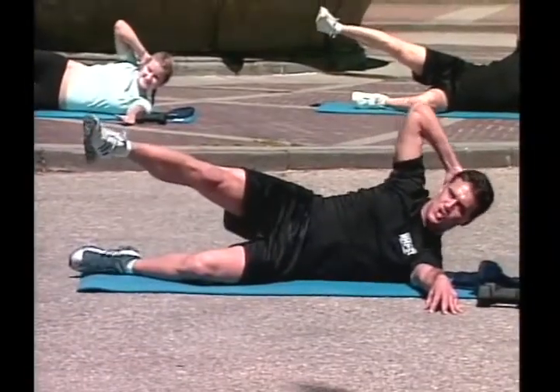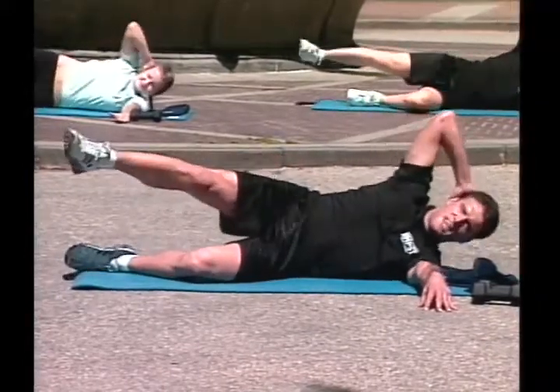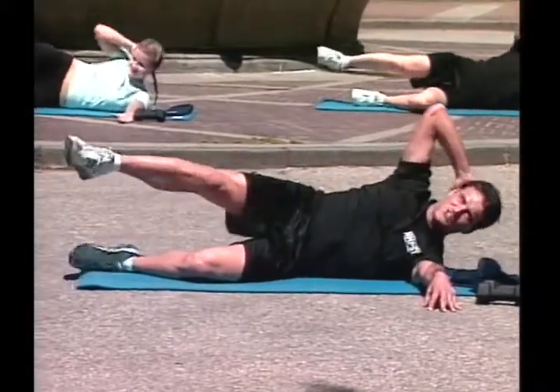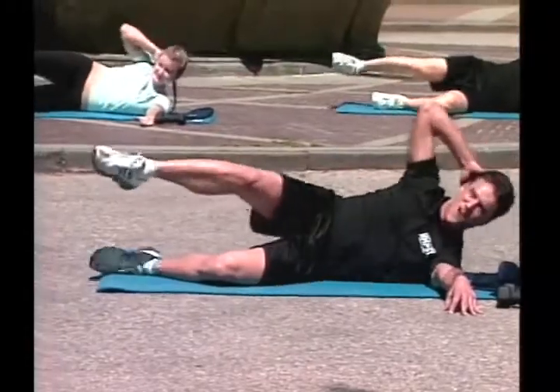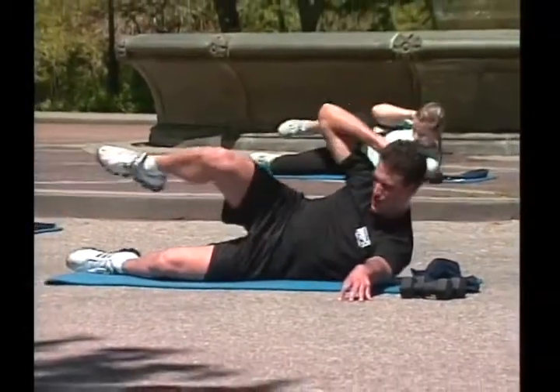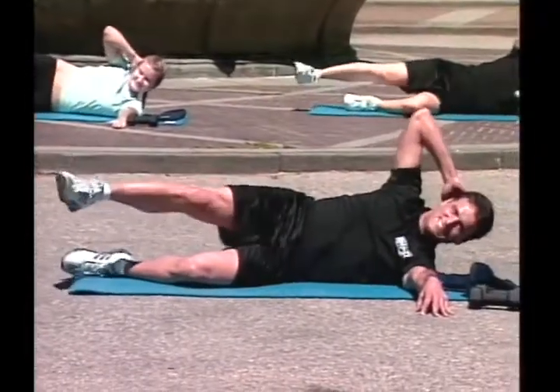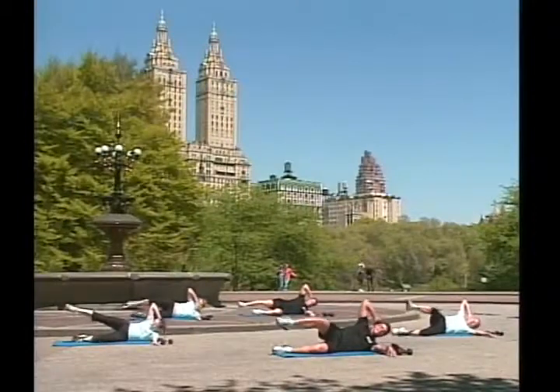Ten, last one — knee to your chest, and you coordinate with your oblique crunch. Ready, go! One, two, great job, three, four, five, crunch, six, coordinate, seven, eight, nine, ten. Great job!